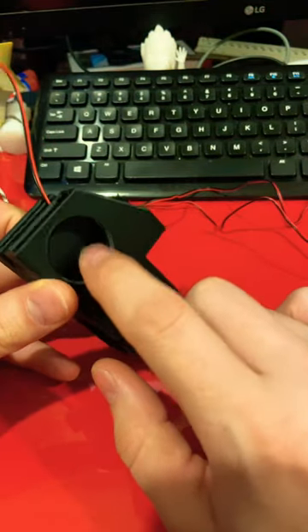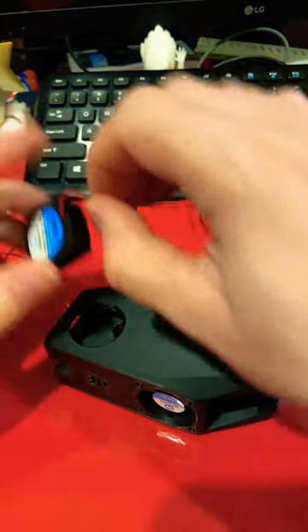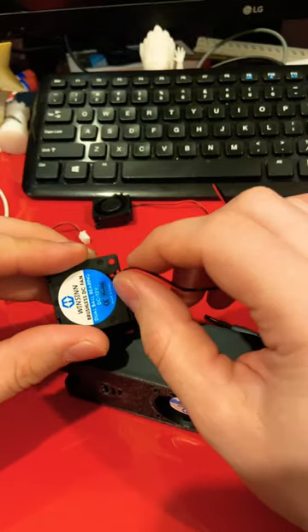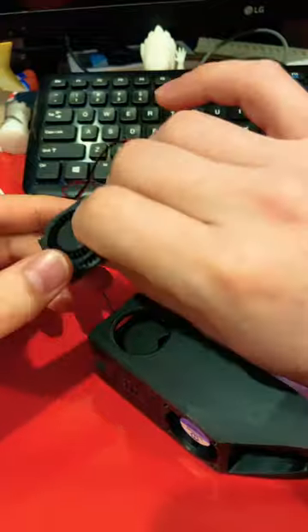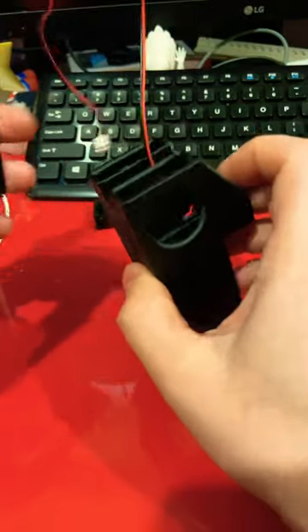This short will go over how to install the blowers. The first thing you need to do is unhook them and hook them right here, and you have to have them facing down.